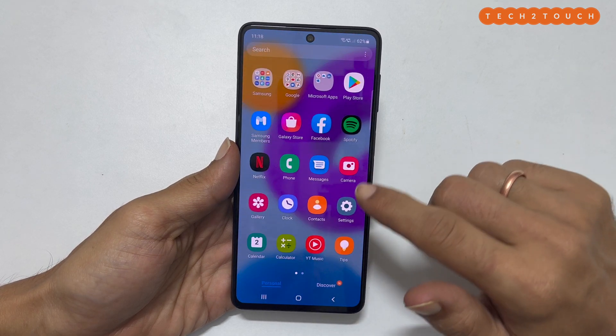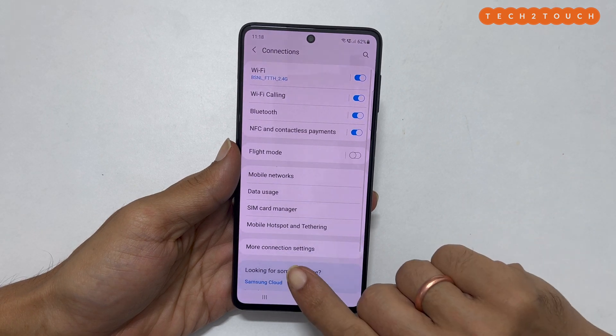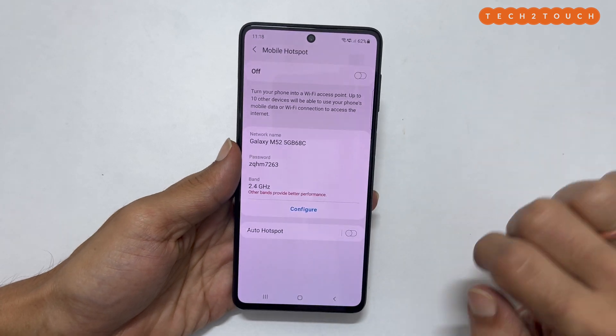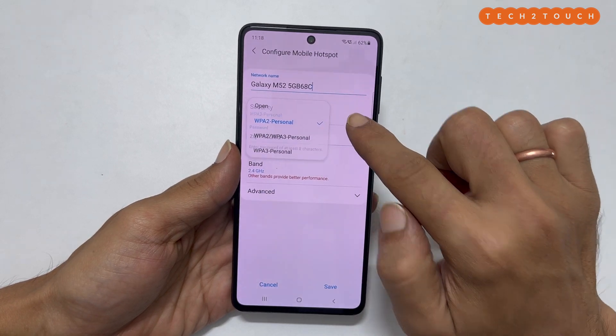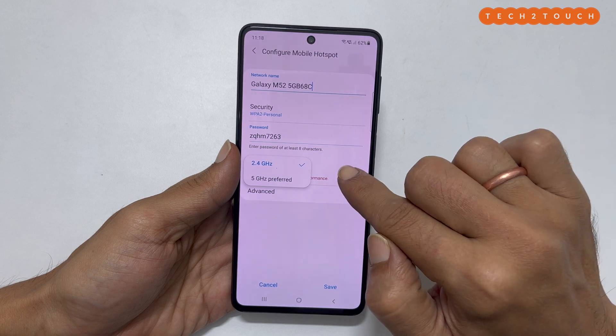go to Settings, then Connections, then Mobile Hotspot and Tethering, and then Mobile Hotspot. Here, tap on Configure. You can set the network name, security type, password, and the band for your phone hotspot.